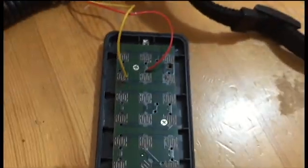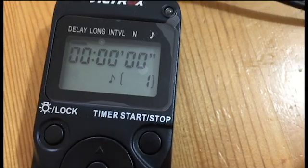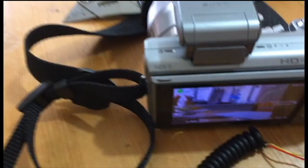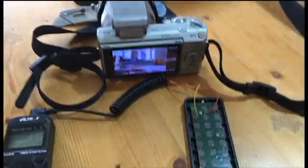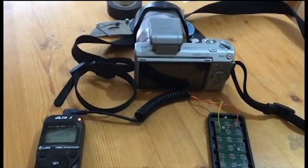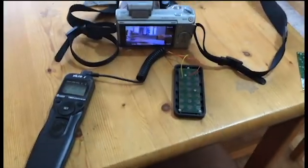Now it's on. I've got it set to one-second intervals. My camera is on remote mode — you can see that little button there. So basically this is ready to go. If I just push this down... alright, let's try this. It's taking a photo every one second.